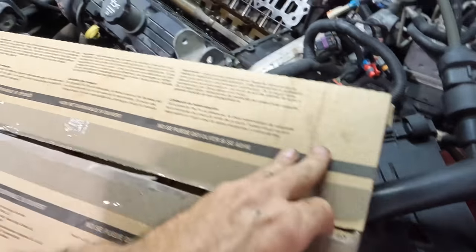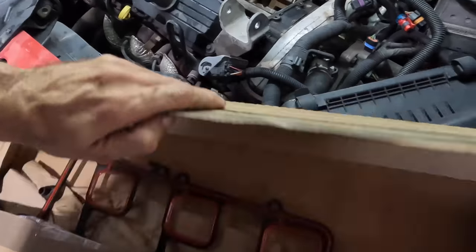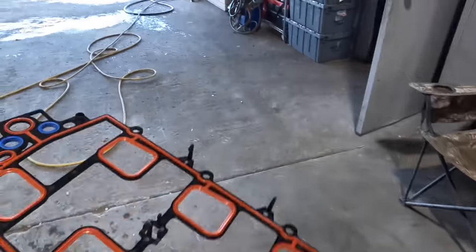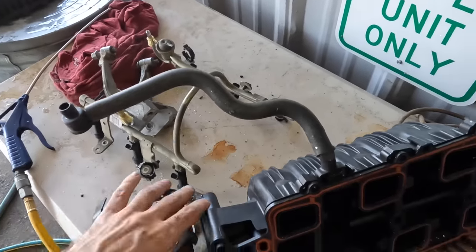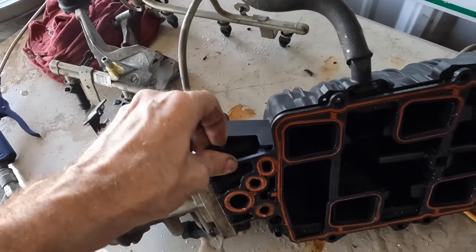Time to start unboxing some parts. This one's been previously opened — it was sealed with scotch tape. These are supposed to be non-returnable if opened but this one was returned anyway. That's our upper intake gasket, so let's go ahead and stick this guy in right now. I'll flip it over — I took everything outside and blew it all off.